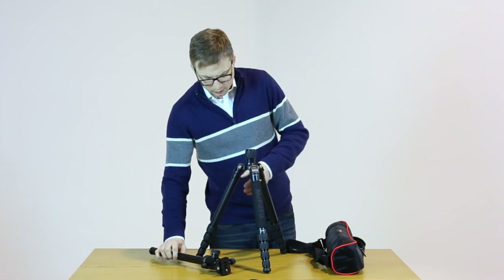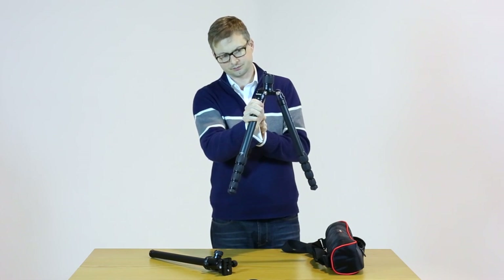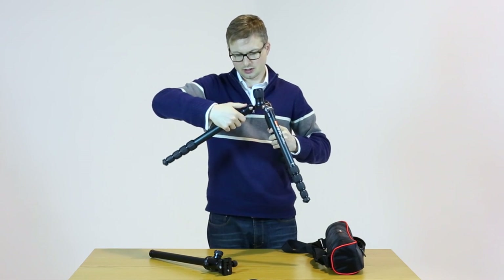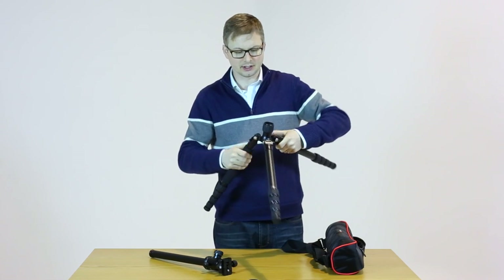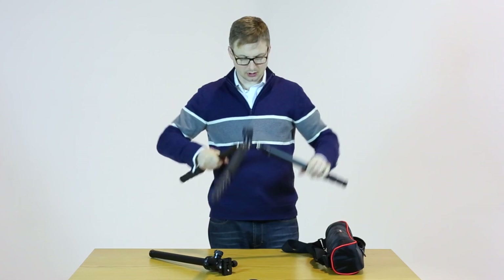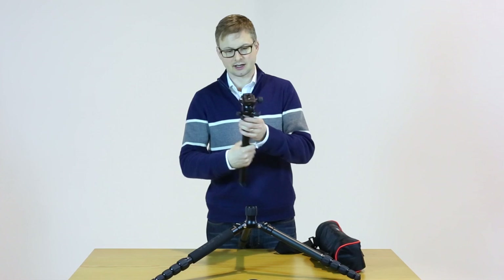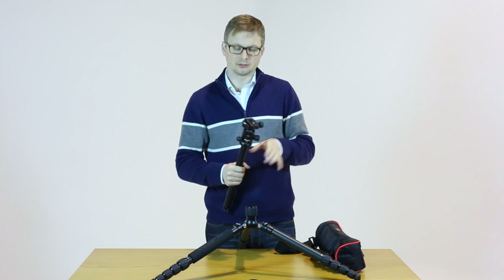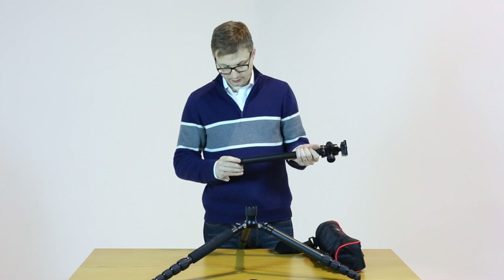The legs have these little pinch and pull levers so you can manoeuvre it into much shallower depths. If you wanted to, you could get it really low to the floor — you can see that's quite low. You can also switch the heads out and put different heads on this. So if you actually wanted a ball grip head, you could attach one of those. All in all, I've been very, very pleased with it.